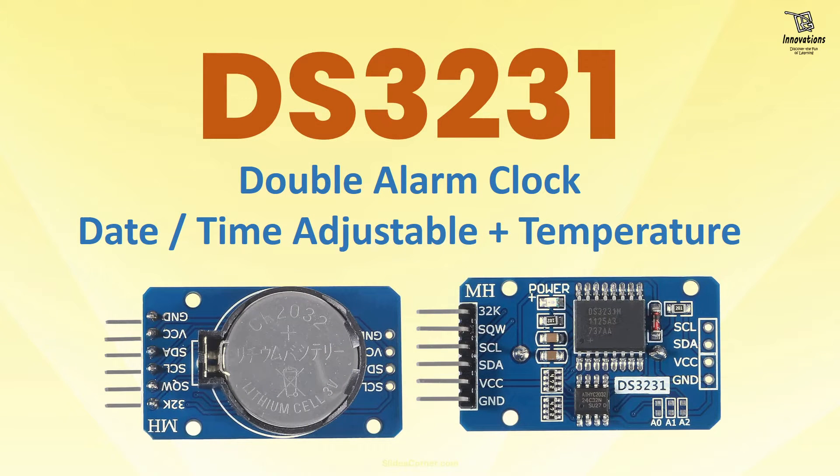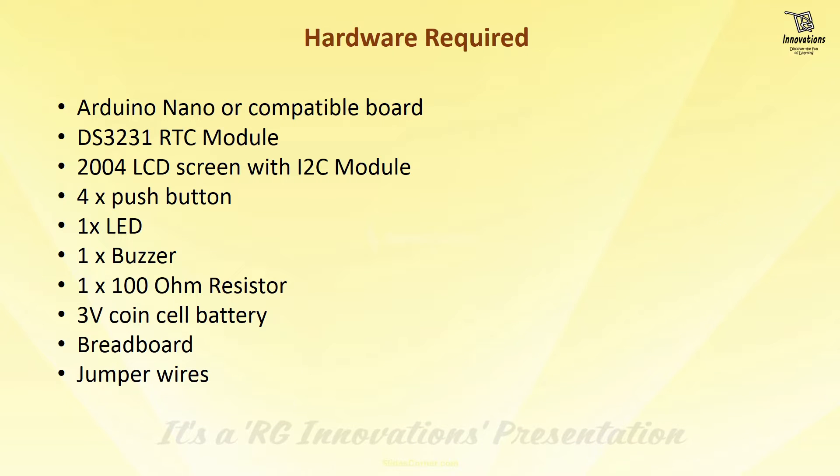In today's video I am going to show you how you can build an alarm clock using the DS3231 RTC module. The DS3231 module has a built-in alarm facility, which we will use, and it also has a built-in temperature sensor which we will also use. In my previous video I showed all the details of the DS3231 module and how to use it for setting and getting date and time using Arduino serial monitor and I2C LCD. Today I am going to build a clock with manual date and time adjustment, two alarms, and a temperature display.